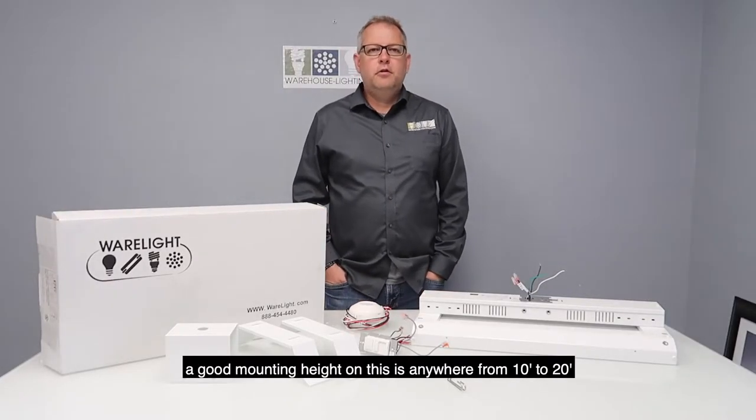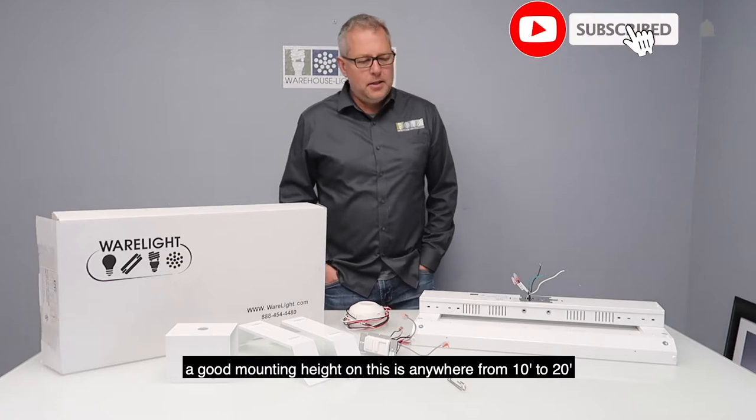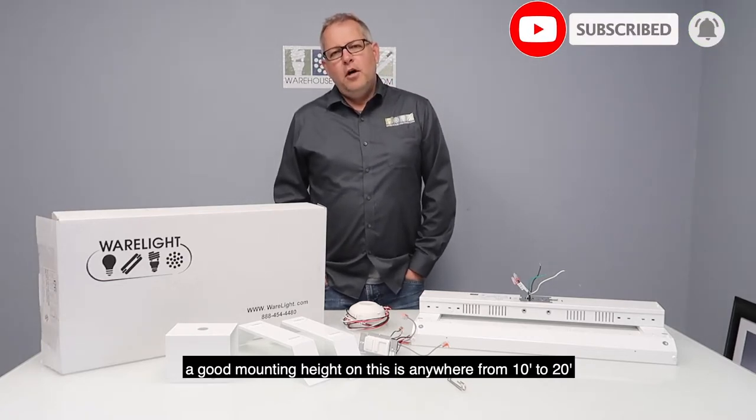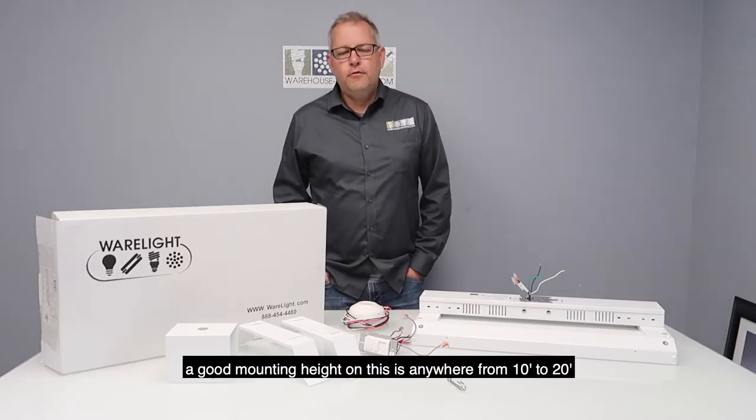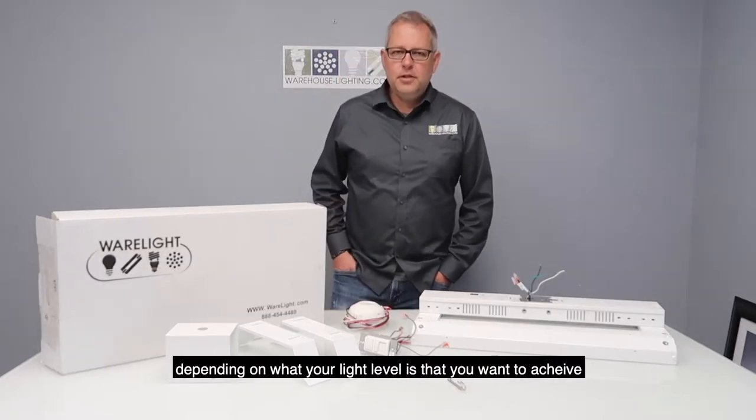It's a good general fixture. A good mounting height on this is anywhere from 10 feet to 20 feet, depending on what light level you want to achieve.